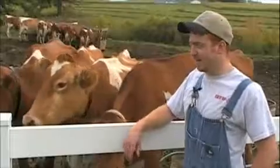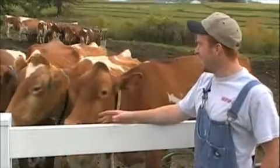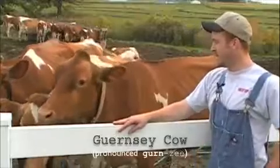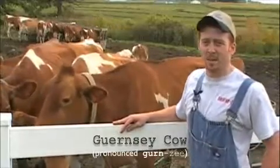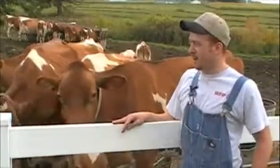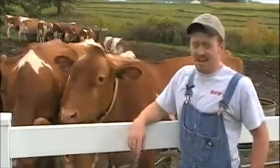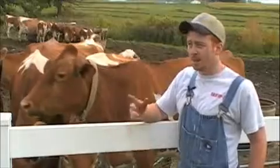Before you learn how to milk a cow, you've got to know what you're working with. This is the lot where the cattle are before they go to the barn to be milked. This is the Jersey cow, different from the traditional black and white Holstein cow. They're easier to work with, produce a higher quality milk, and they're way more gentle. This is not where chocolate milk comes from. Let's go learn how to milk a cow.